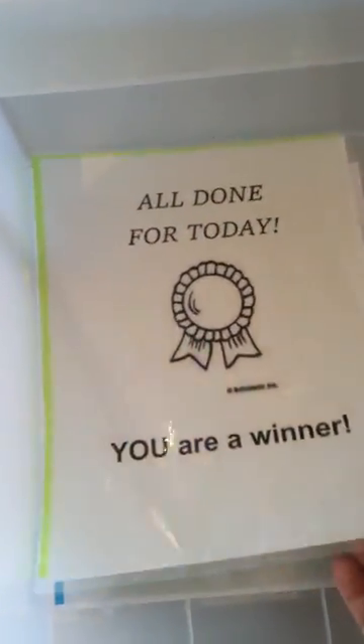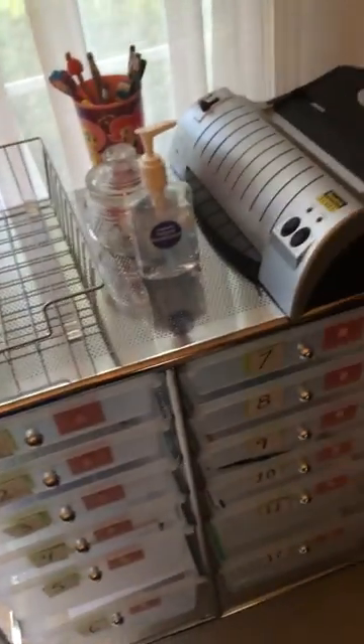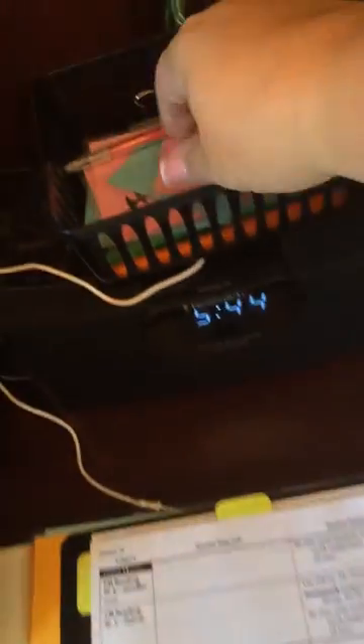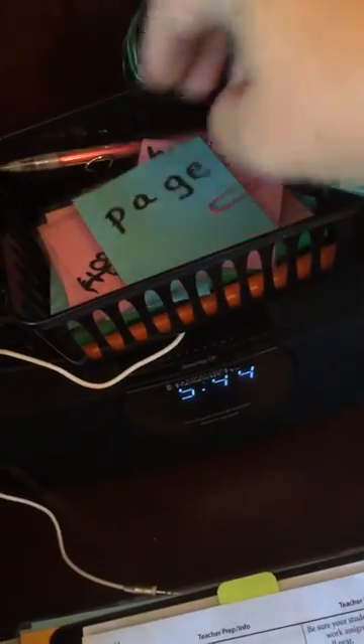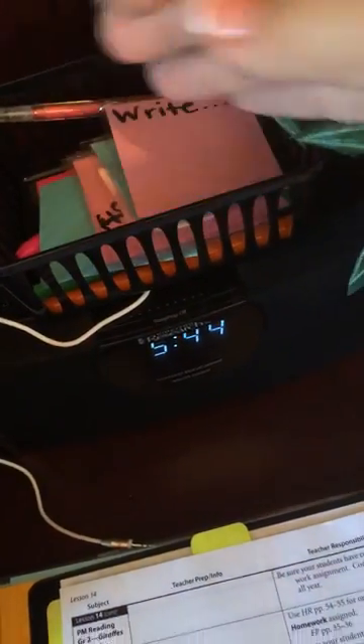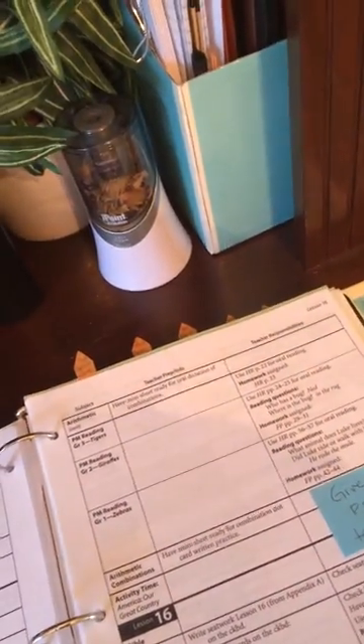When she gets to the very bottom, she has a little thing that says 'you're a winner' and she gets a popsicle. That is how we use the boxes. At the end of the day this is completely full and I'm able to go through it and reload all the boxes — usually takes 15 minutes, sometimes a little longer. Over here I have my binder with all of the manual that I put in the binder, and here's where I keep all my 'ask mom' page number items and all those different things, so they're all handy for me to get her school ready. I hope that helps — happy schooling!